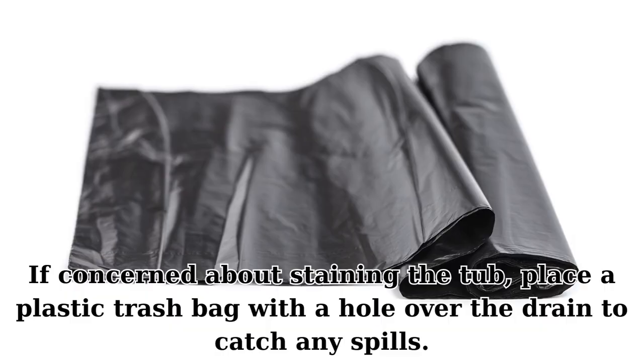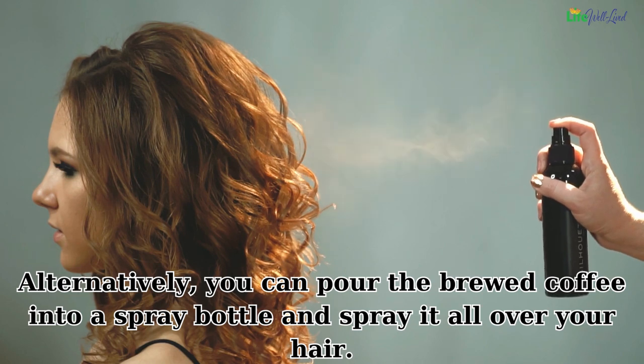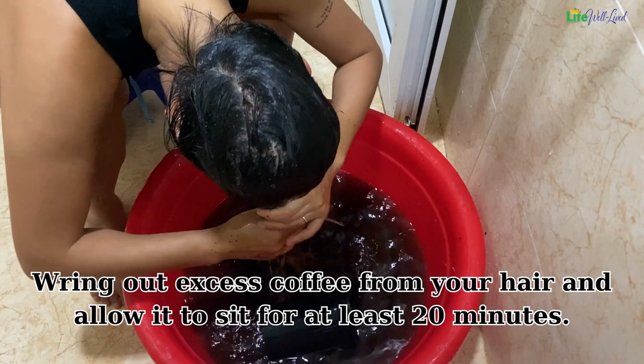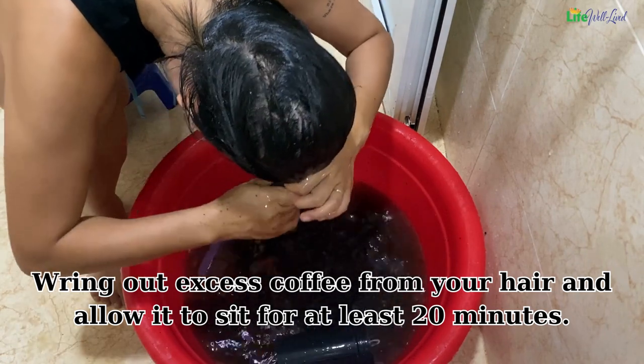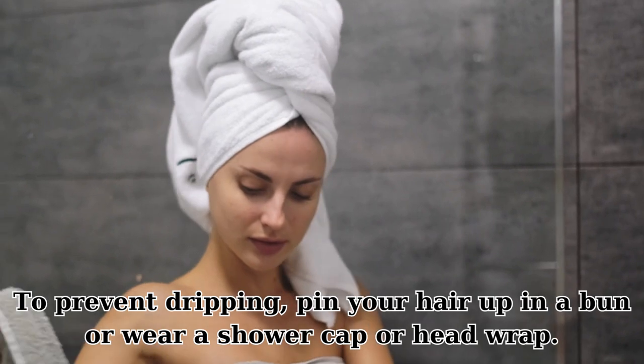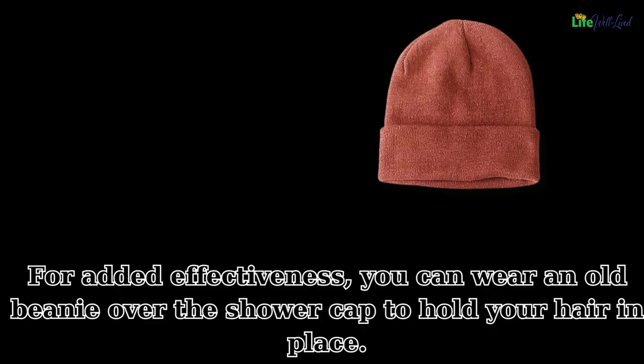If concerned about staining the tub, place a plastic trash bag with a hole over the drain to catch spills. Alternatively, pour the brewed coffee into a spray bottle and spray it all over your hair. Wring out excess coffee and allow it to sit for at least 20 minutes. To prevent dripping, pin your hair up in a bun or wear a shower cap or head wrap.